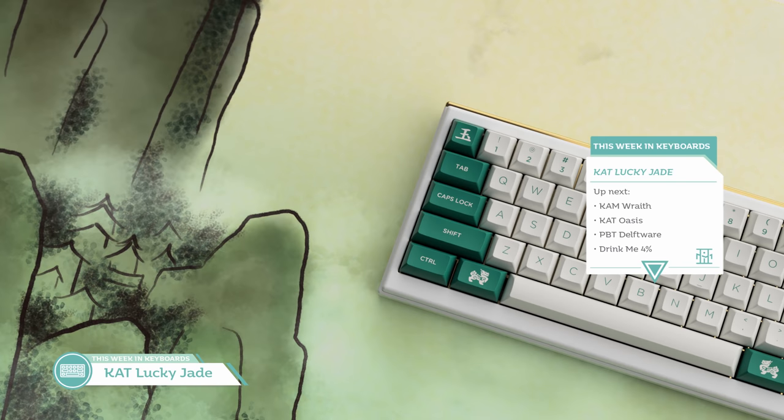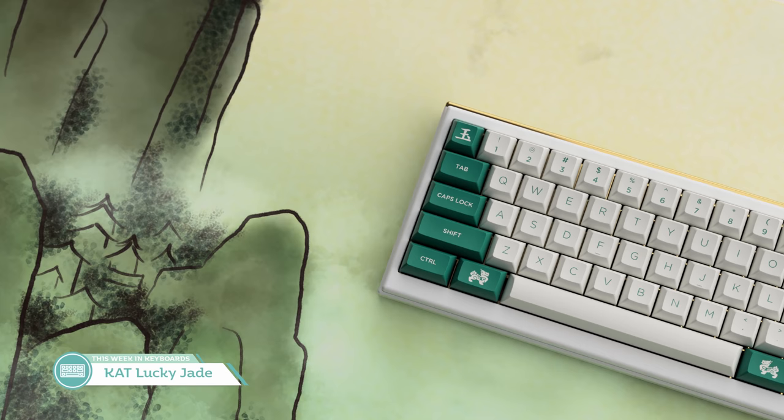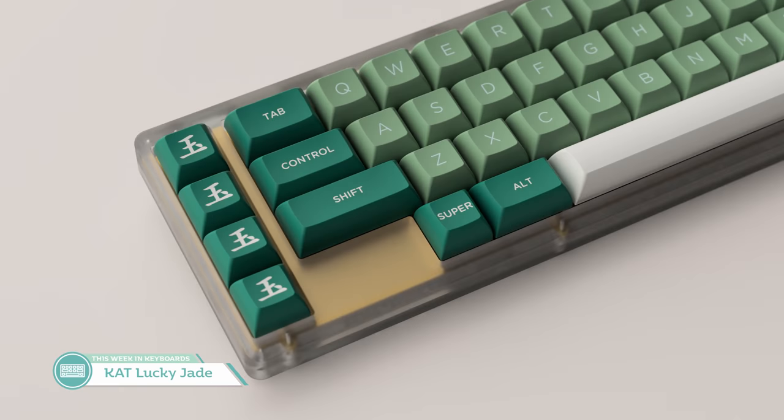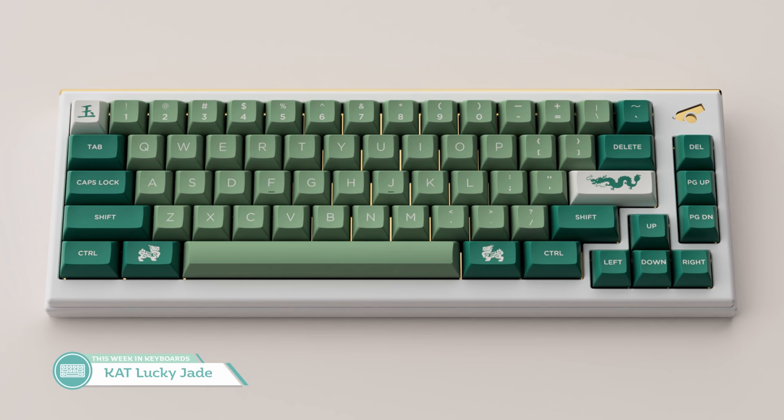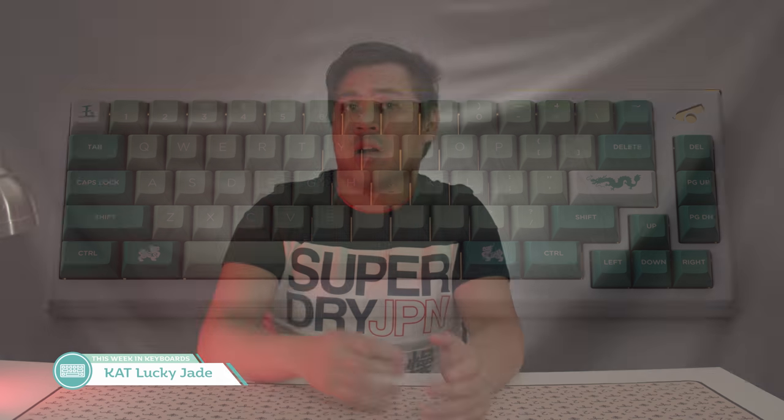Our next group buy is also pretty high-profile. It's Cat Lucky Jade, designed by Hisui and currently running on Canon Keys. This cat set is inspired by Chinese culture featuring two shades of jade green with white accents, as well as kanji alphas for those desiring a very busy but traditional alpha set. I really like the look of the alphas in the Wubi alphas kit, despite how busy they are. I'm just not sure about how I really feel about the greens that are used. Alphas will be either $35 or $37 depending on which one. TKL modifiers are around $60, so putting together a set for most compatibility will set you back over $100 before shipping. It's a maybe for me, just because of those alphas.